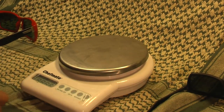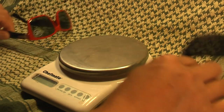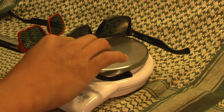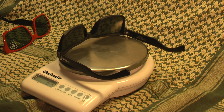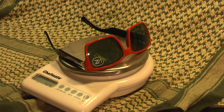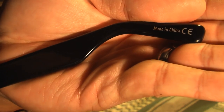Now let's weigh them. This pair — the authentic one — weighs 1 and 5/8 ounces, or 45 grams. This pair — the online one — weighs 1 and 3/8 ounces, or 38 grams. So there's a quarter of an ounce, or 8 gram difference, with the authentic being heavier. And the biggest telltale sign of all: this one is made in the People's Republic of China, whereas the authentic pair is made in Italy.